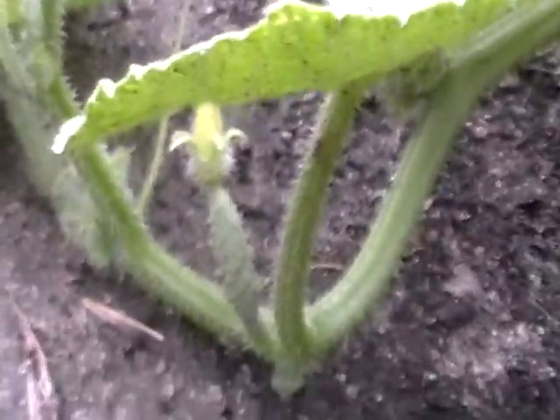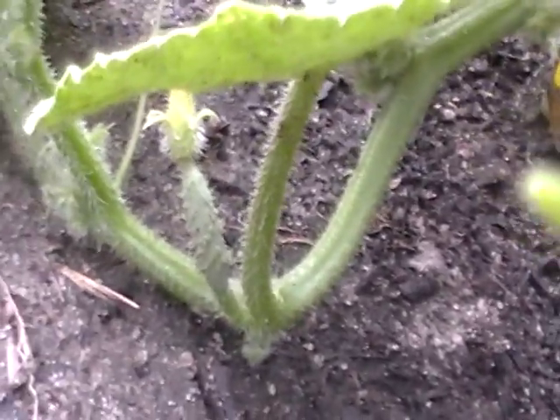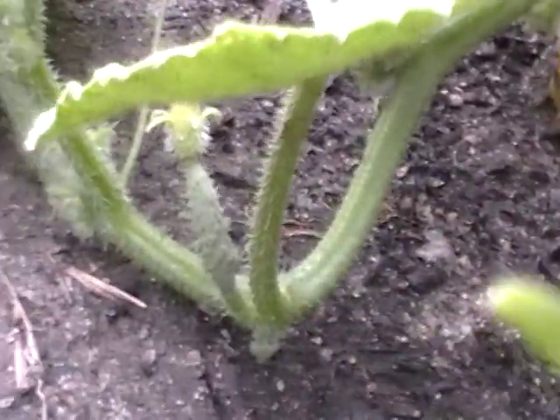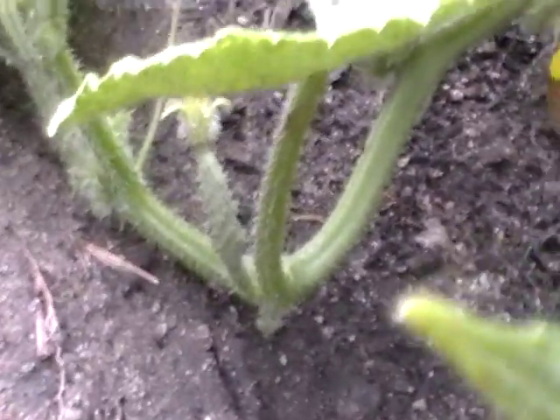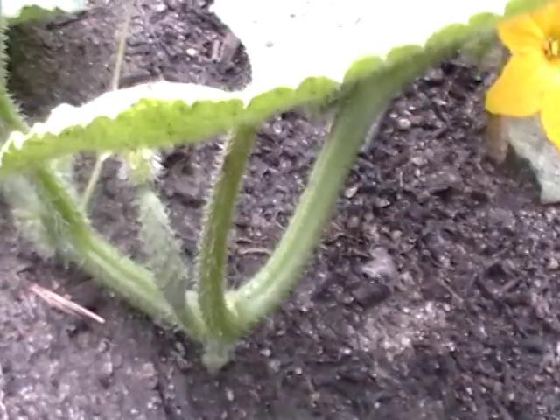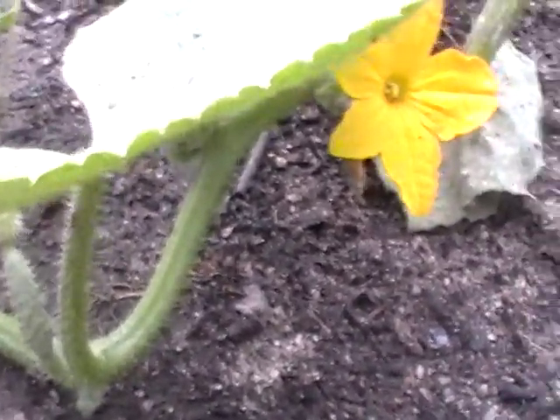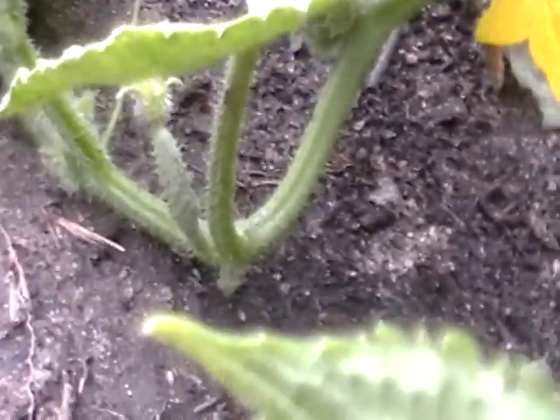Here is the start of another one. I'm going to have to keep a close eye on this. I want to get this pollinated as soon as I see this flower open — my pollinators are not here in great numbers yet. So I'm going to take this upon myself because I want to make sure they're fertile.